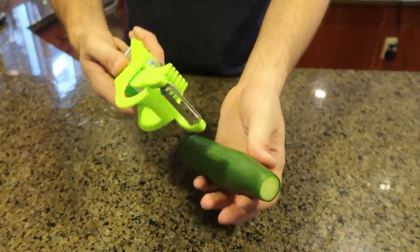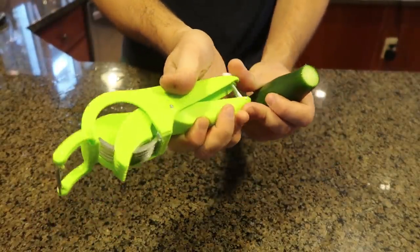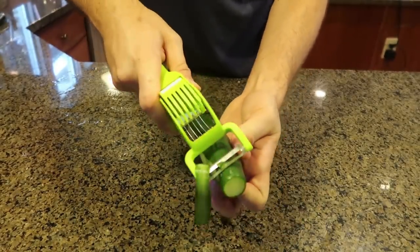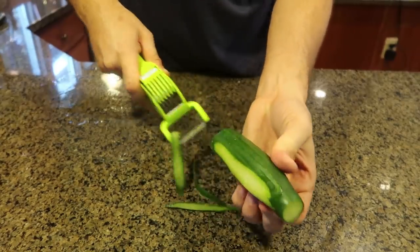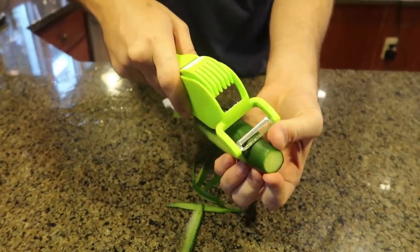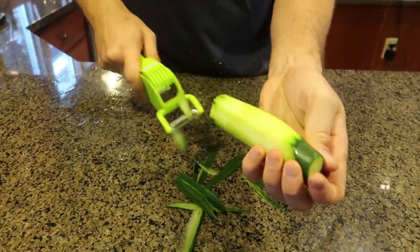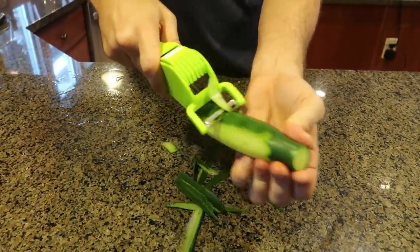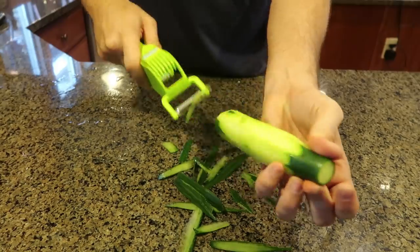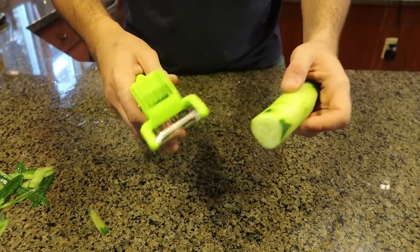For the next gadget I got here a peeler and a chopper all in one. So there's a chopper — let's see how strong it is and let's see how well it's going to peel. Peeling — okay, definitely not the best one. Not sharp enough, I wish it was a lot more sharper. You see how I don't even get it all the way, I really have to push. So let's say you need to peel a bunch of stuff like carrots or cucumbers. The peeling is pretty bad.